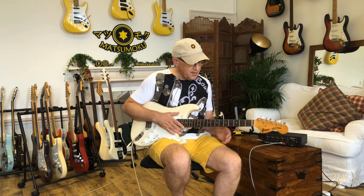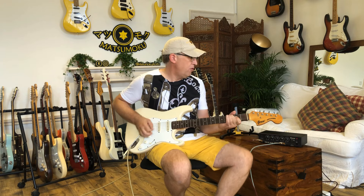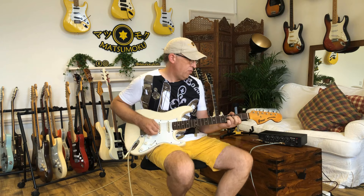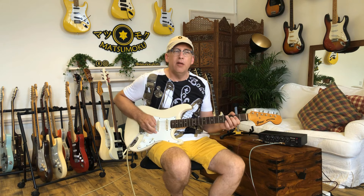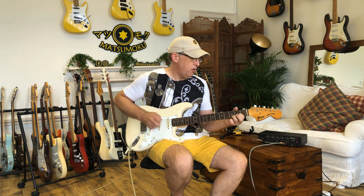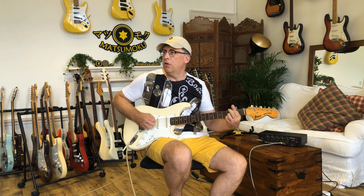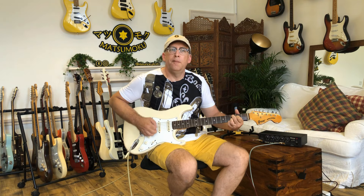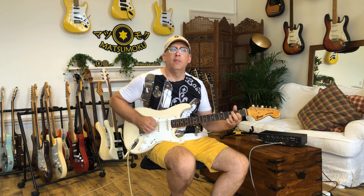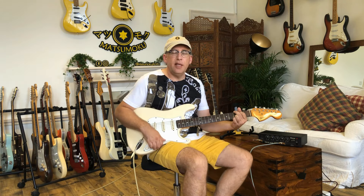We can be a bit old school and have some analog delay — that's kind of fun. And through the sort of modern rig, the Black Star, with a little bit of effects, a little bit of delay on it. Find the in-between settings.